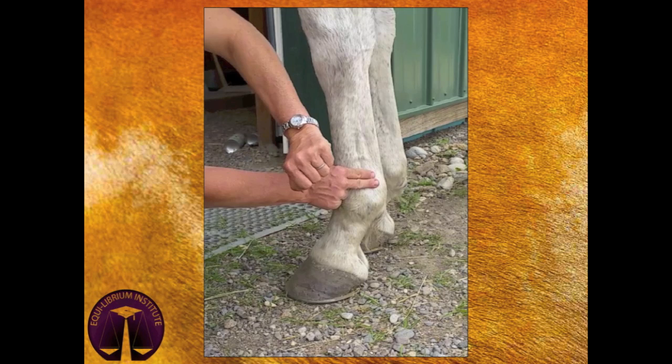It should be difficult to locate the pulse in a normal horse. If you are in the right location and cannot find the pulse, that can be normal. If, however, you feel a throbbing or bounding pulse, then there may be an issue that requires veterinary attention. If there is a strong pulse on one side of the fetlock but not the other, then there likely is an issue with that side of the hoof.